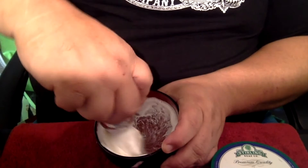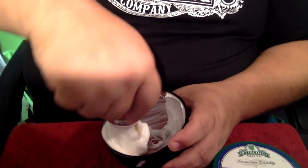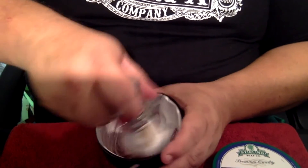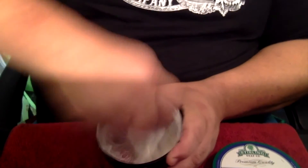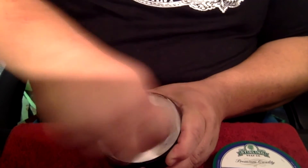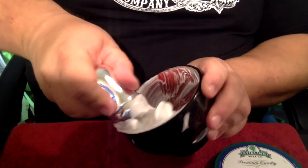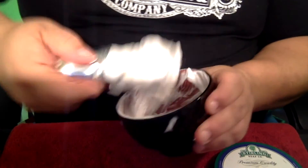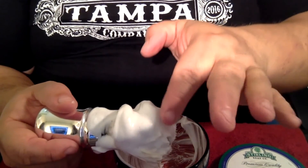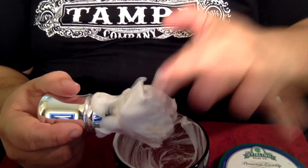Not bad. But I do believe I'm going to add just a little more water to that. I think I'm satisfied with that load — actually, quite a nice load. Look at that lather. Isn't that gorgeous? Let's check the peaks. It peaks very nicely. Look at that. Beautiful.